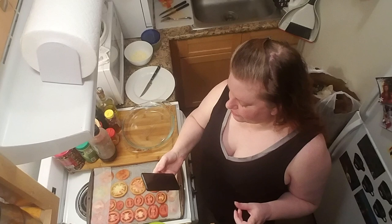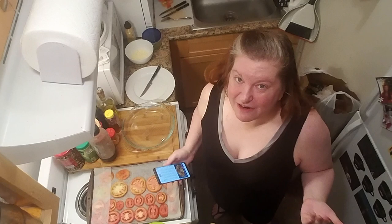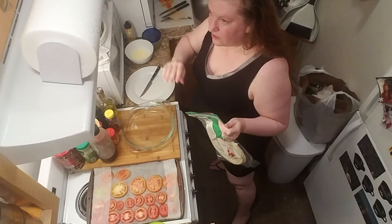The oven's preheated to 375. The first step says to make the crust — I can't make the crust. I have literally zero of the ingredients to make the crust, and no space to roll out dough in this tiny kitchen. So I've decided to give these a try — flour tortillas. I was not able to get what I normally use, which is a frozen pie crust that comes in those foil pie pans.